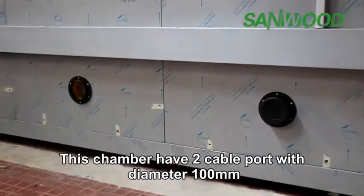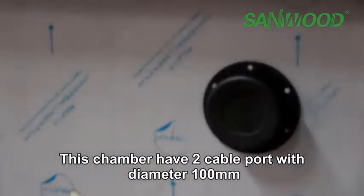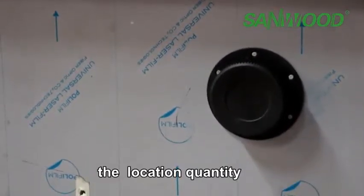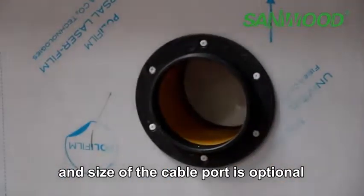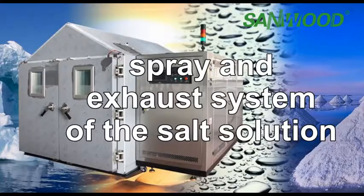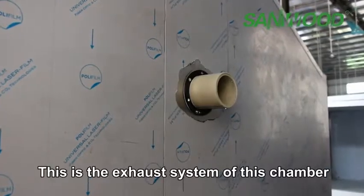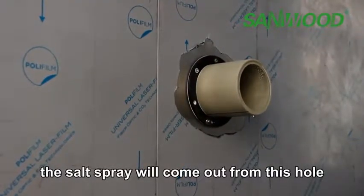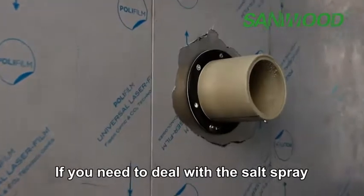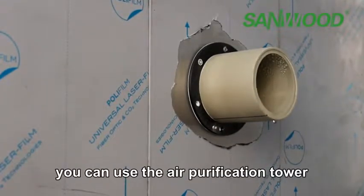This chamber has two cable ports with a diameter of 100 millimeters. The location, quantity and size of the cable port is optional. This is the exhaust system of the chamber — the salt spray will come out from this hole. If you need to treat the salt spray exhausted from this chamber, you can use an air purification tower.